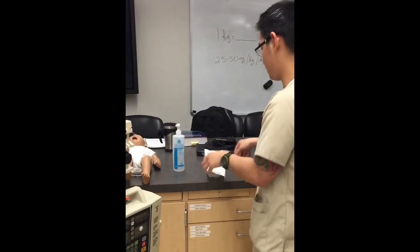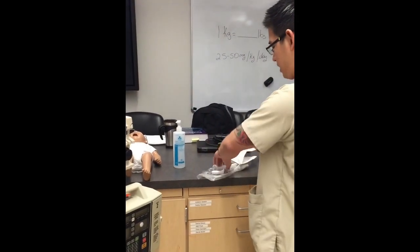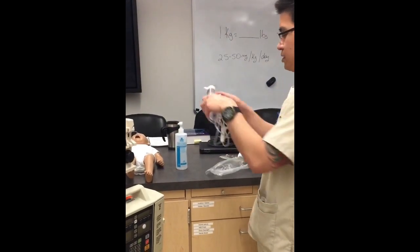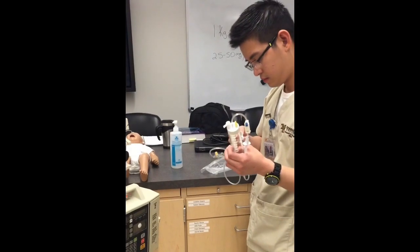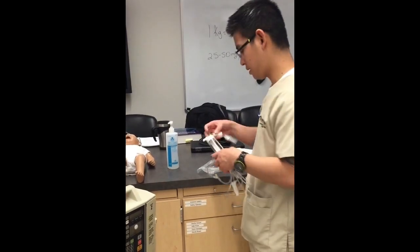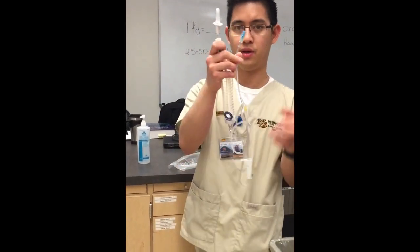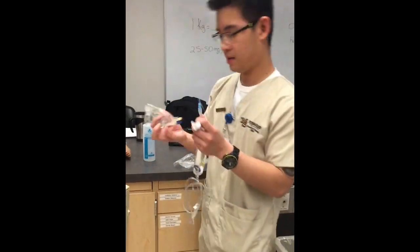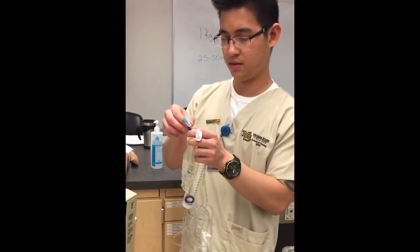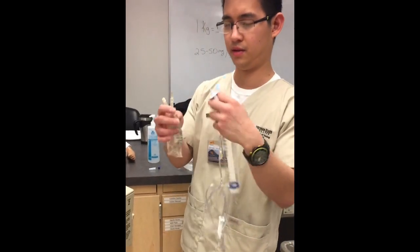So first I'm going to spike my solution. Open this first, and make sure everything is clamped. Make sure that you don't contaminate this spike, because it will go inside the infusion bag, and this one also, because it will go through your patient's IV tube. First I'm going to spike this. Be careful not to puncture the bag or contaminate it.